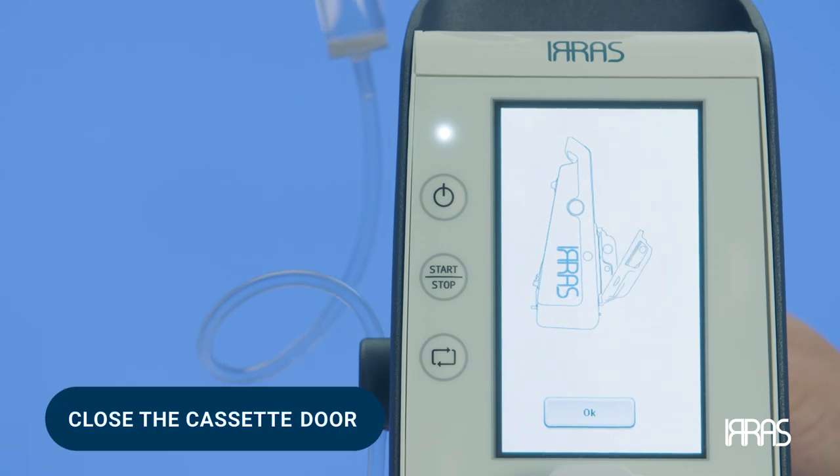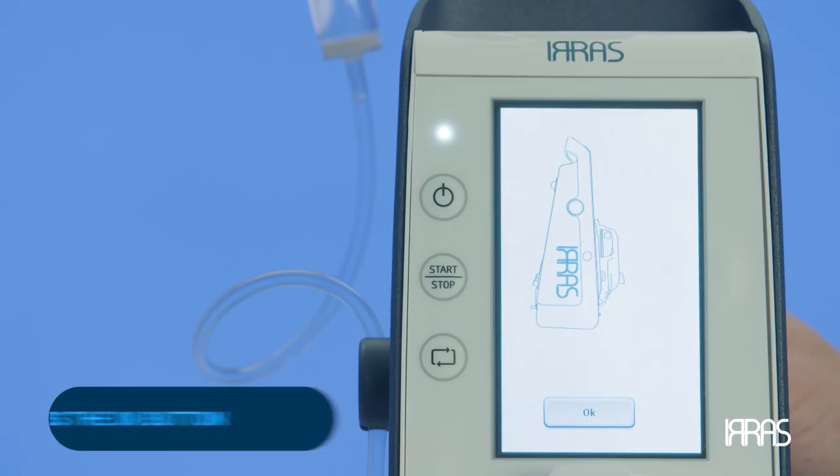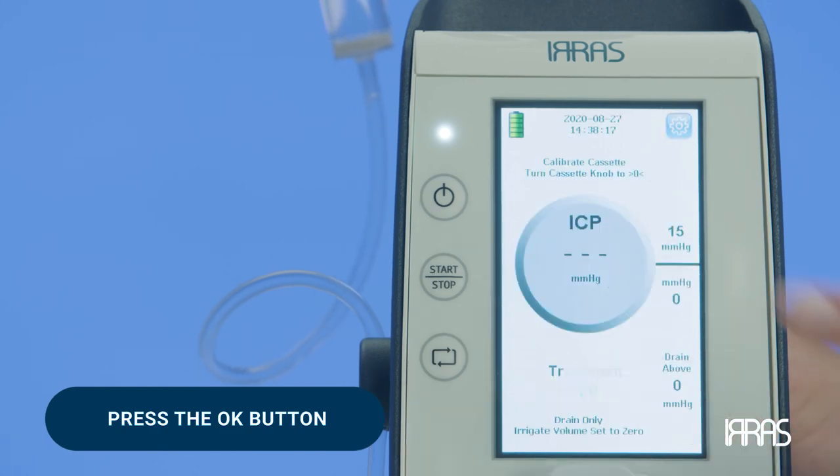Close the cassette door as illustrated on the control unit touch screen. With this sequence complete, press the OK button to tell the control unit that you are done performing these items.